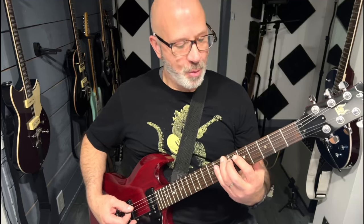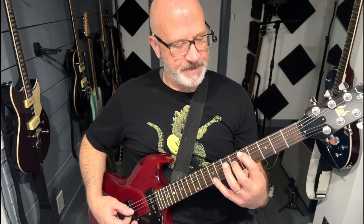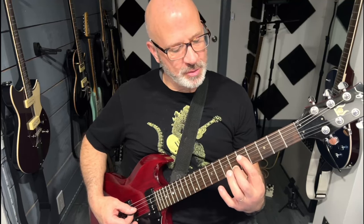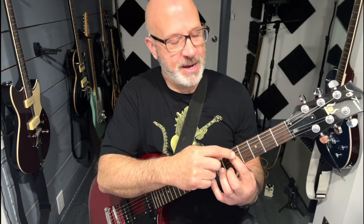Now we're going to do the same kind of thing here. We go first finger on the fifth string, that's on the seventh fret, and then over to the fifth fret on the fourth string. If you know your guitar notes on this fretboard, this is a lower G and this is an octave higher — the same note.